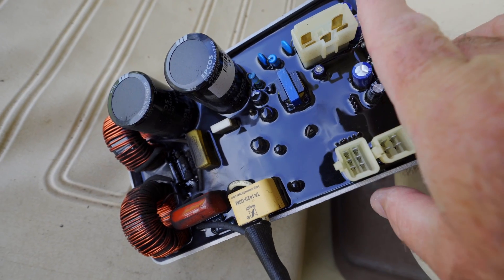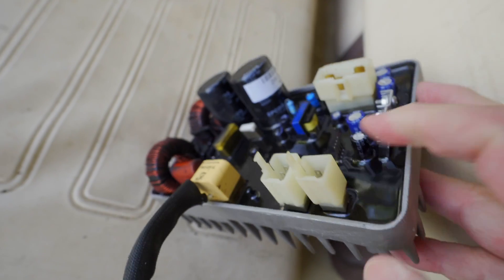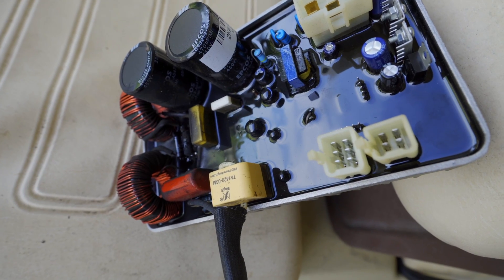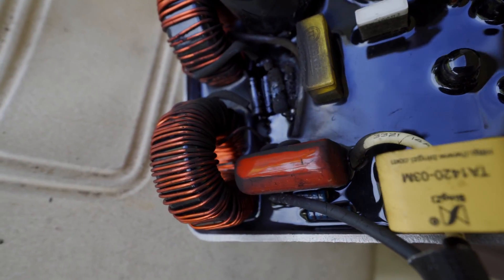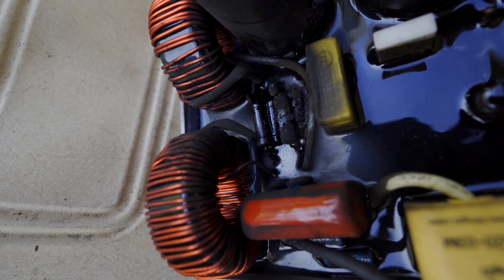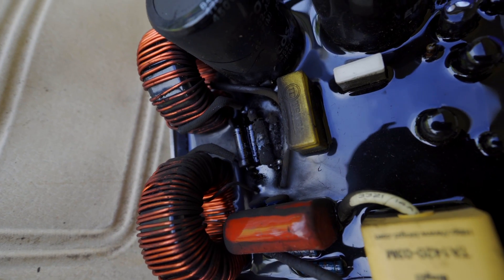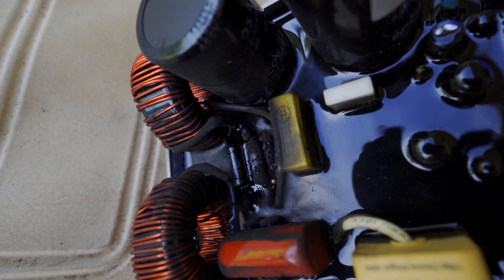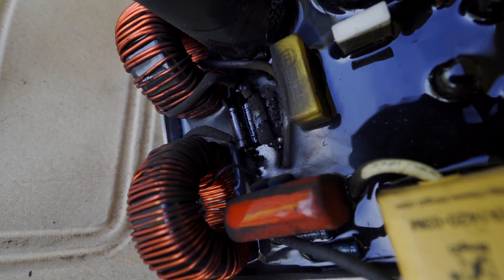I've finally managed to get the board out of the generator and this is what it looks like. It's got a big heat sink on one side and the circuitry on the other. I've noticed straight away there's been a fire - it got too hot. There seems to be a resistor or capacitor or something that's burnt out and caught fire, and that's actually cooked the circuit board. You can see the smoke damage to that yellow thing on the side. I don't know exactly what it is - whether it's a resistor, and it's a bit hard to see.